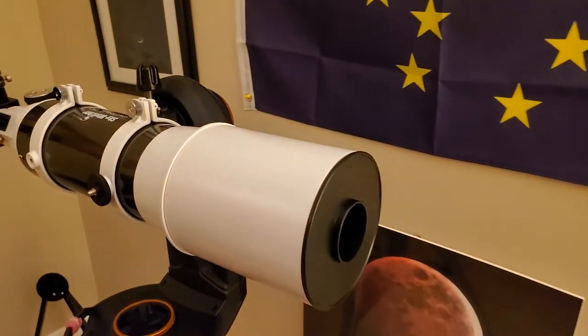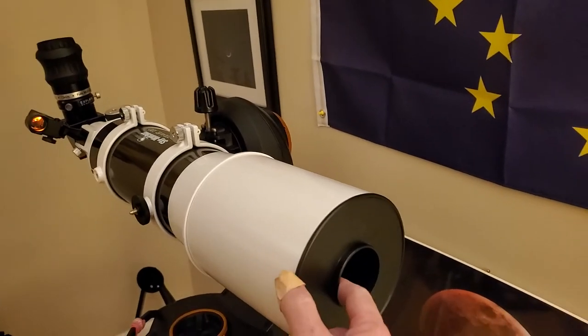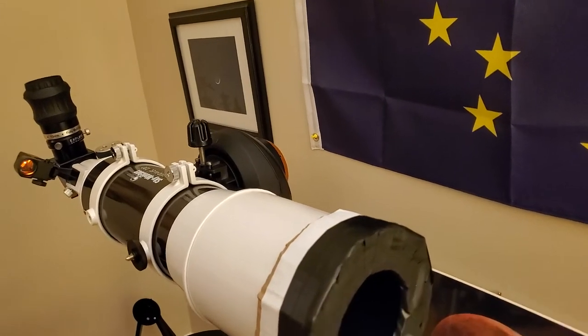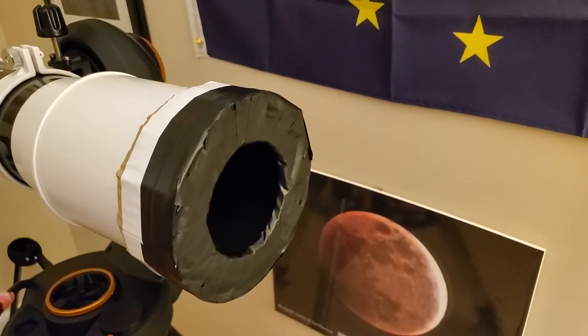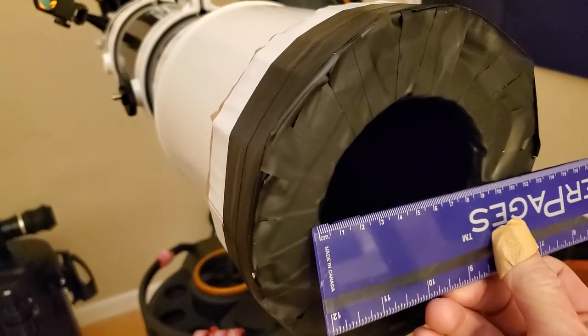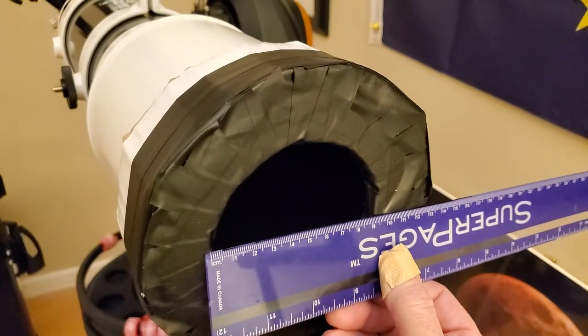When looking at something really bright where you don't want the blue halo, use a stop-down mask. I've made one here from cardboard — just like making a solar mask. This one stops it down to 90 millimeters, giving me the option of a bit more light than the 50mm cap.